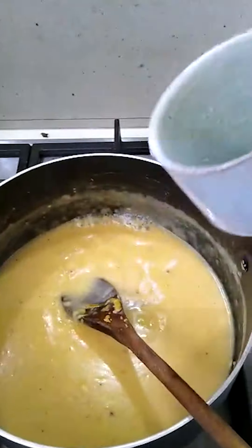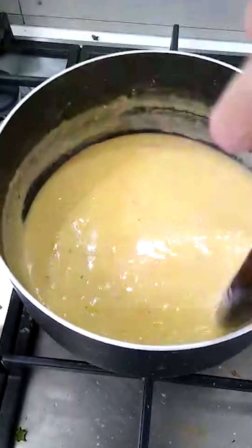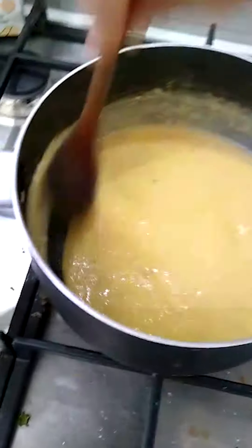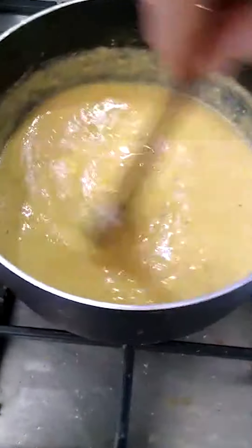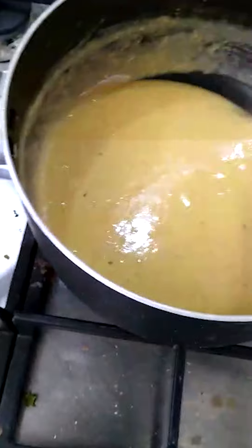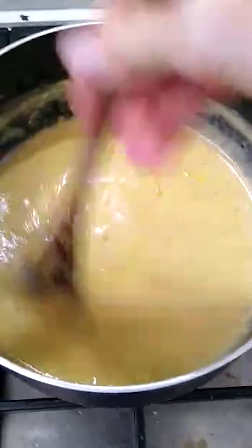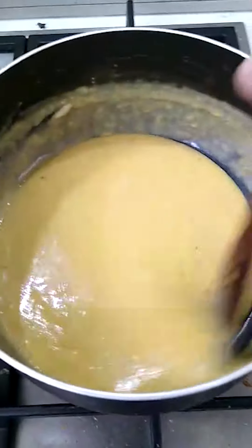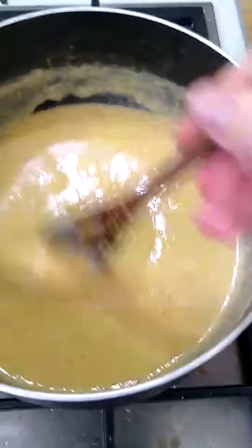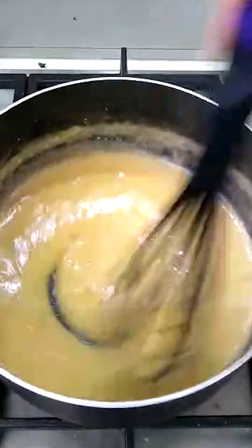We're going to add this paste to the sauce — see how that really wasn't that much. Now remember, as this warms up and the new additions warm up it's going to get thicker, and we're eventually going to see those comet trails again. Just remember to keep stirring — I might get my whisk again. See how that's thickening up?